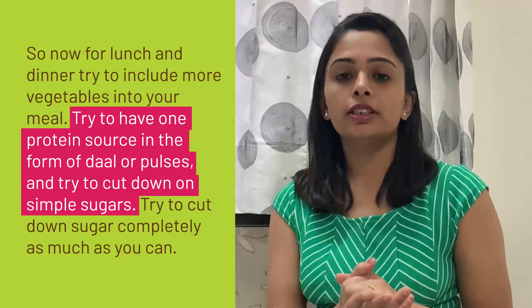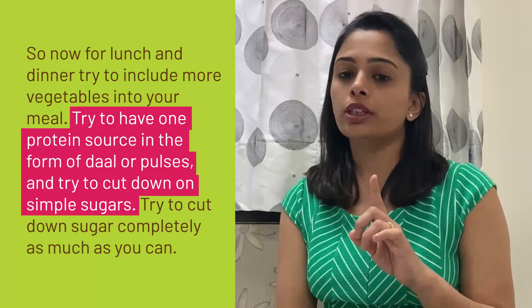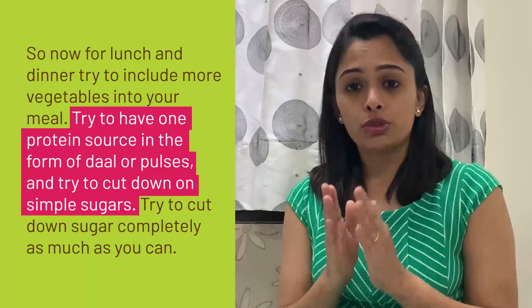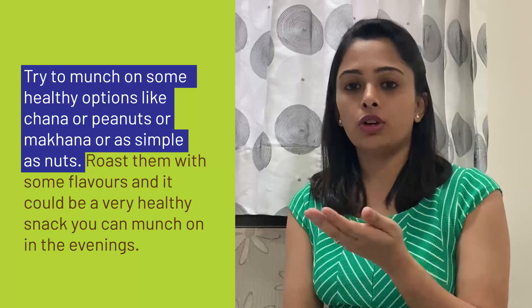For lunch and dinner, try to include more vegetables into your meal. Try to have one protein in the form of dal or pulses, and try to cut down on simple sugars — cut down sugar completely as much as you can.